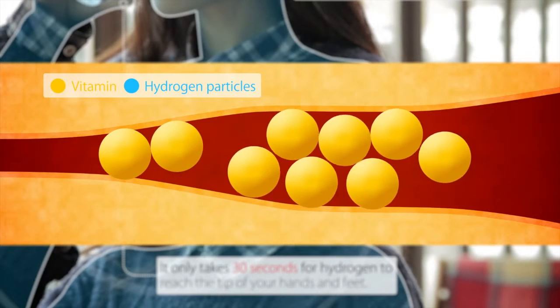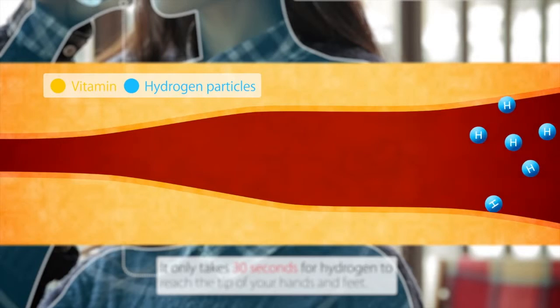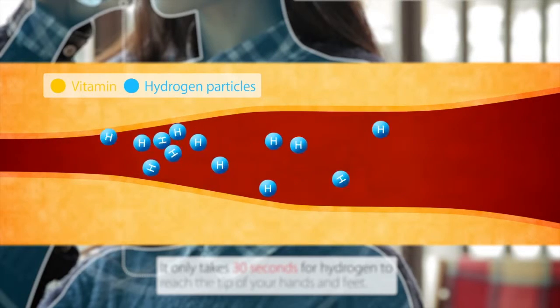Unlike vitamins, which have large clusters, hydrogen can pass the blood-brain barrier easily, clearing your head instantly.